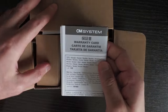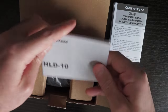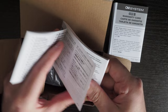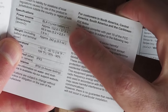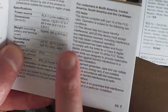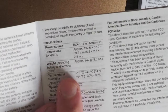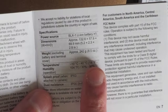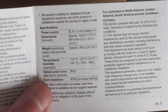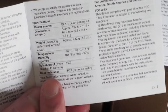There's a warranty card and also an instruction manual. I'll show this part here just so that you can see what it takes. It takes a BLX-1 lithium-ion battery, and there you can see the dimensions and the weight — 242 grams, excluding the battery and the small plastic cover which comes on top of the connection terminals.